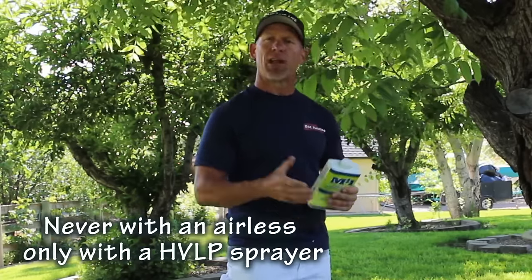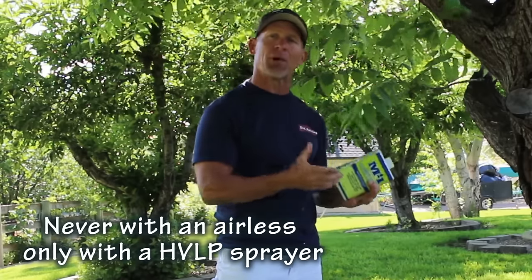Occasionally we'll add latex extender to a latex paint that we're spraying if the paint is extremely thick and stippling a little bad — it gives a bit of extended dry time and flow time when spraying. It's really rare that we use it with an airless sprayer, but we use it quite a bit when spraying with an HVLP sprayer.